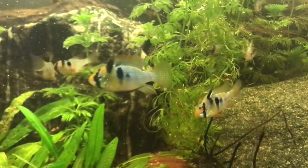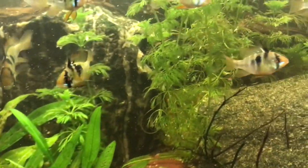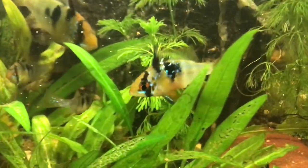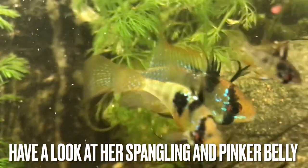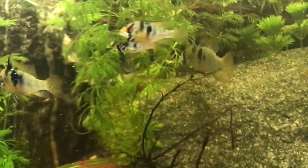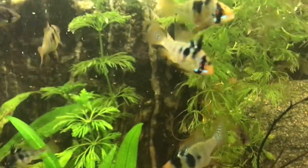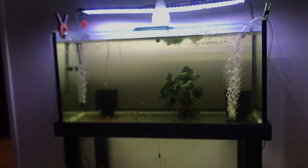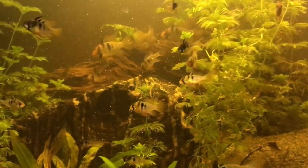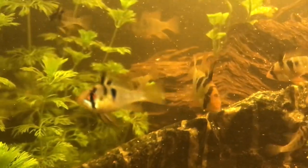Here are some of my adult GBRs and you can see the difference in size between that male and this female — they're actually a pair of rams and the same age. You can see this female has just laid eggs with a very pronounced dorsal fin, so she would be the dominant female. That's a male in the middle of the screen and that's a juvenile I've just put in there, the same age as the fry. But you can definitely see the size difference between those GBR males and females.